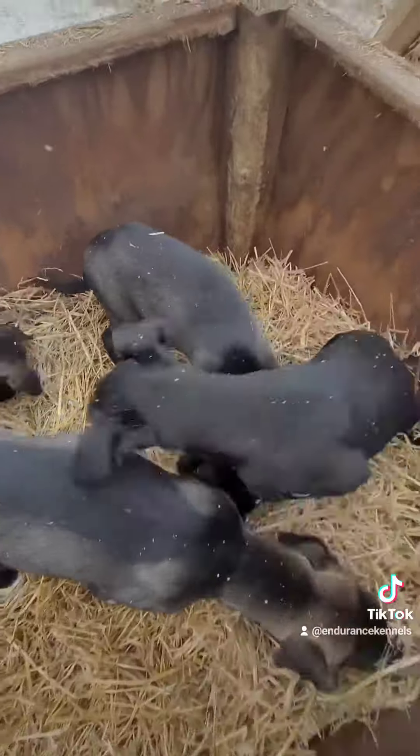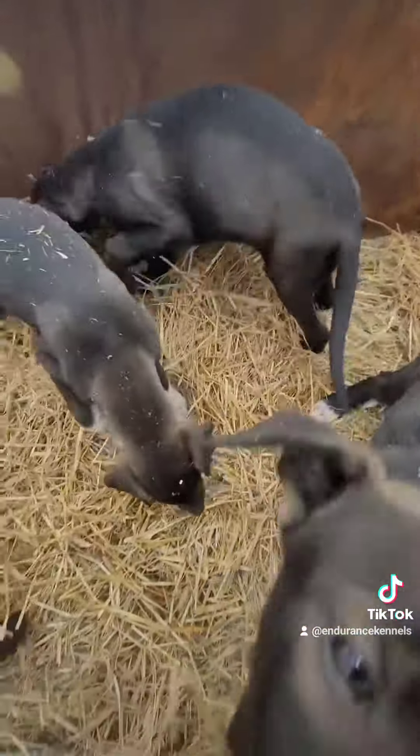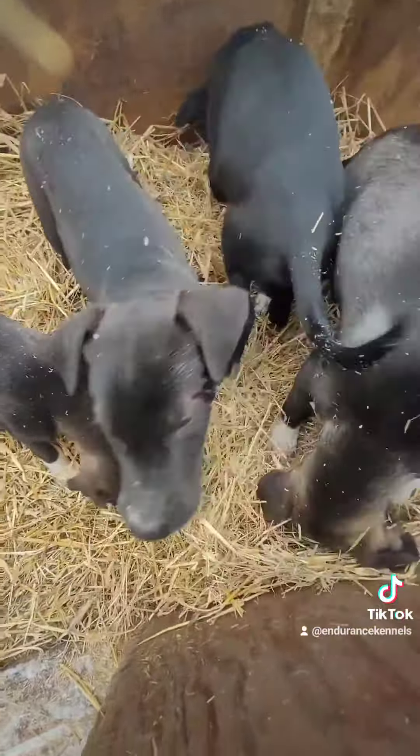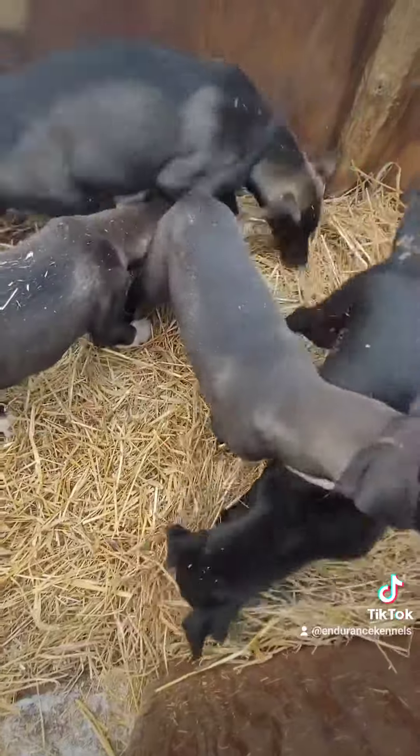We might need a couple more squares, huh guys? But just play in it, pack it down. It's great. Dry straw, nice and fresh, lots of smells. Good job, puppies. Good job.